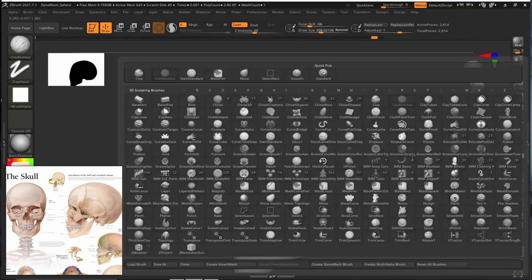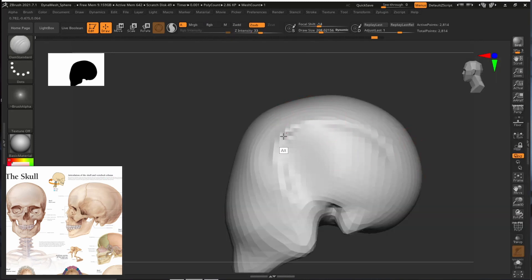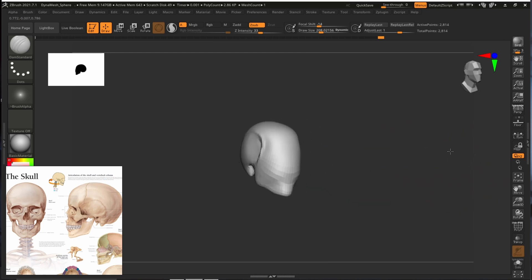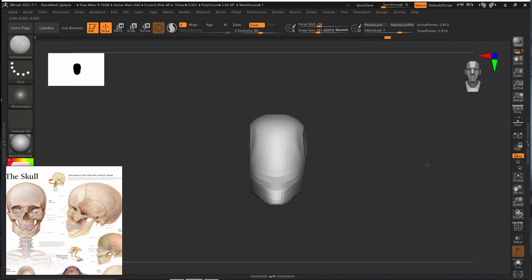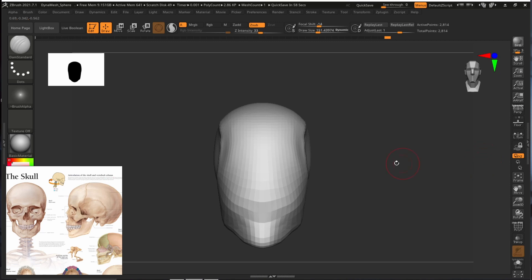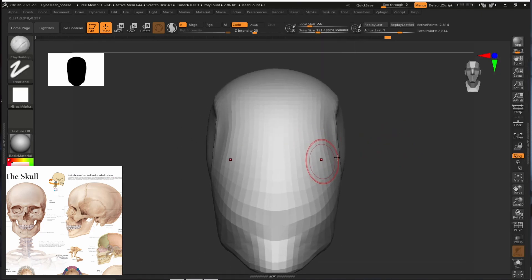We are going to use the standard brush again to sharpen it slightly. We will increase the resolution later, so don't worry about it right now. We are just creating a very simple block out and learning some simple sculpting techniques within ZBrush. Let's go to the clay builder brush (B, C, B).